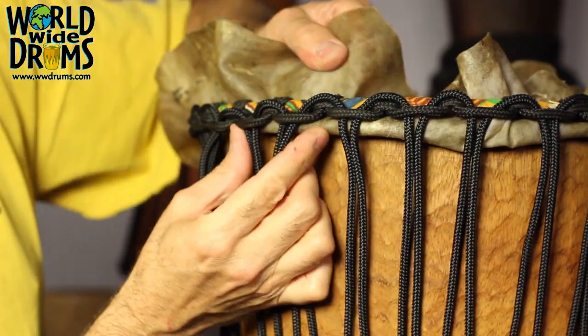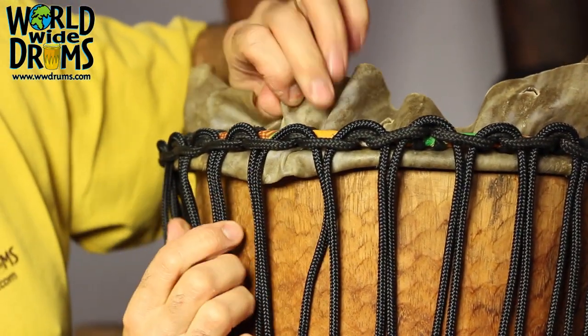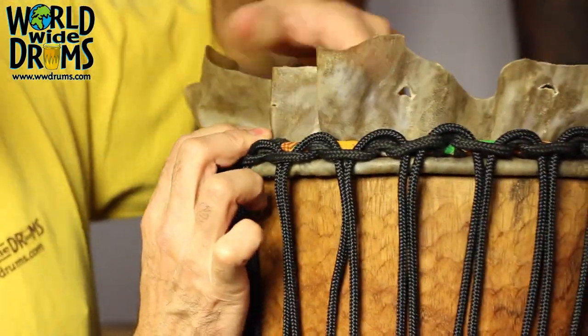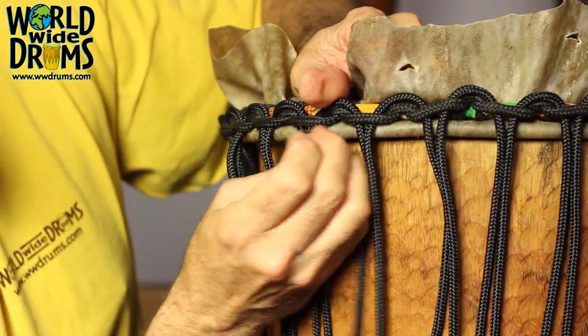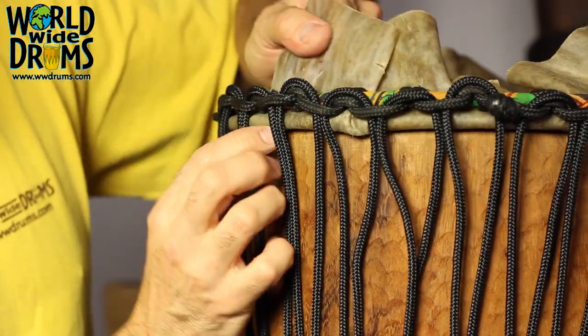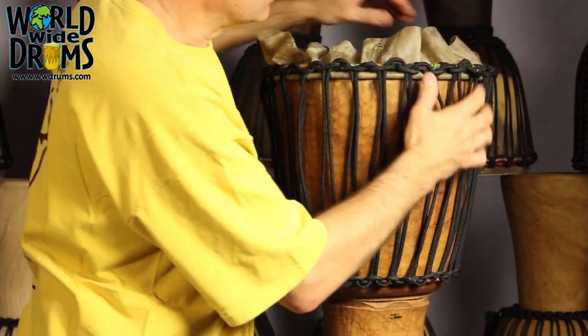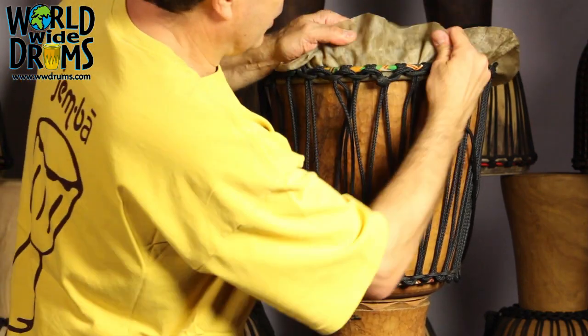Work your way all the way around. You can see we have some bagginess here — you pull it and we have a little bit of a wrinkle. Just keep pulling that, tug it back and forth until you get that wrinkle out of there. Sometimes you've got to pull the skin to the side if it's creased. Sometimes you'll get a crease that you just can't get out. Don't worry about a small crease — it's okay, but you want to get the majority of them out. Go ahead and stretch that up there.